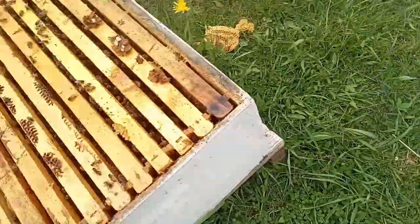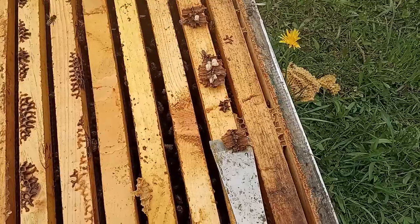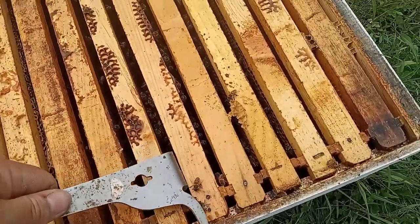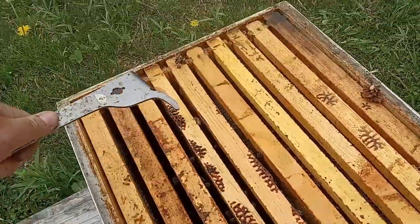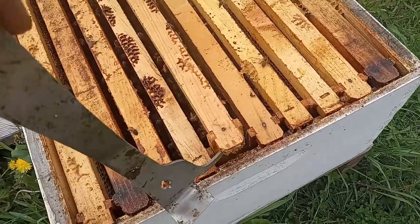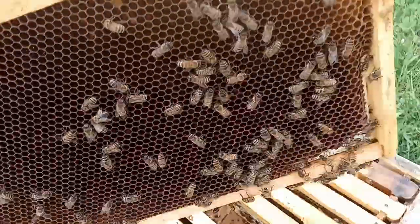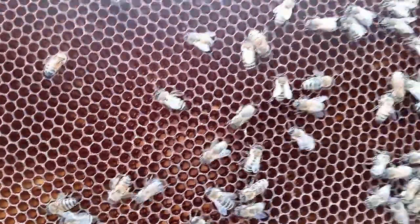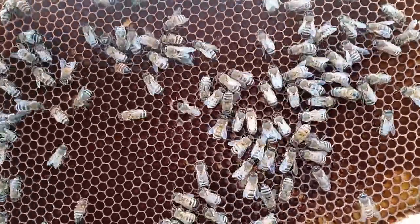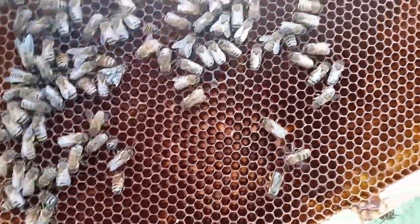We're going to give them a little puff just to keep them occupied. I'm going to scrape some of this stuff off and put it to the side, then take a look at one of these center frames. I'll loosen this one up and take a peek. This one's really light so there shouldn't be a whole lot going on here. A lot of drawn comb — that's good. I think this frame was probably drawn before we installed the package. Looking at the bottom of some of these cells, I'm seeing a few eggs, not a lot, but that's okay. They're doing their job.